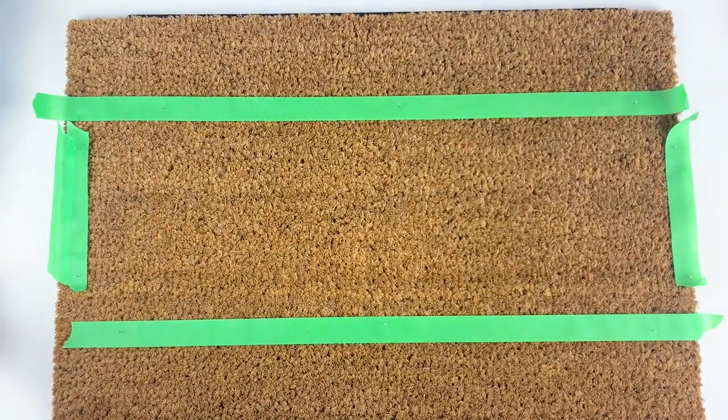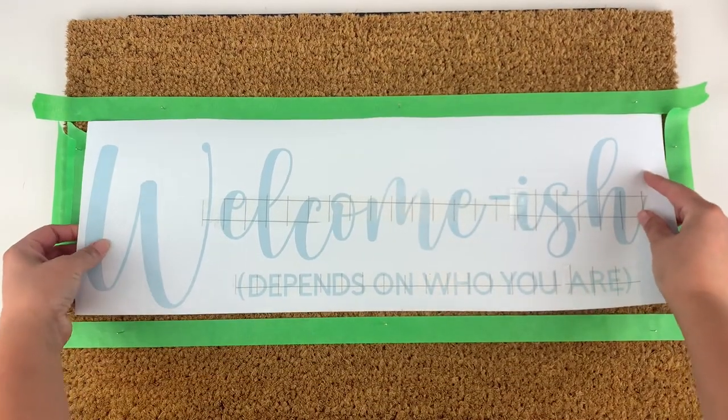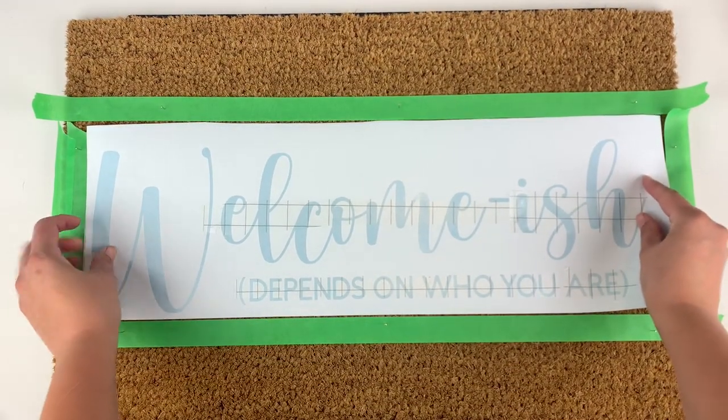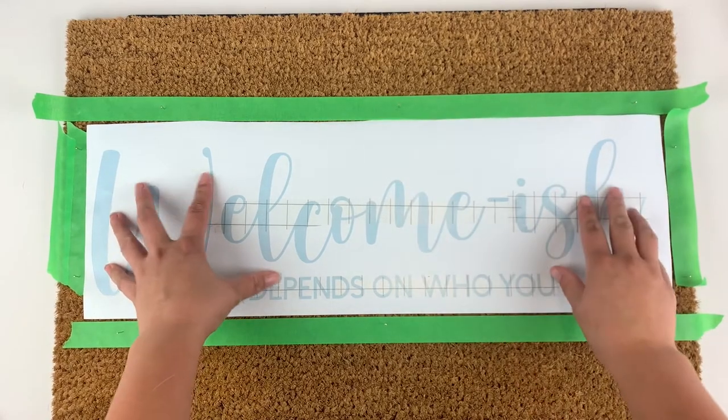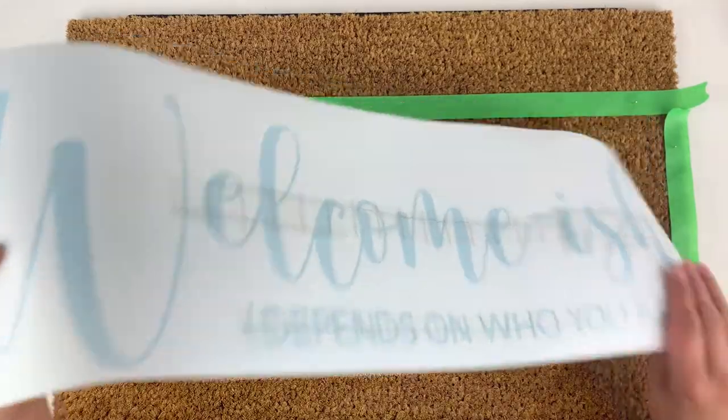Number three: use tape to line up your design before you take the backing off the vinyl. You don't want to lift and reposition the vinyl very much because the little fibers of the mat will get stuck to your vinyl every time you do. If you have your design mapped out before you take off the backing, you don't have to do any of the guesswork about how to line it up once you're ready to stick it on.